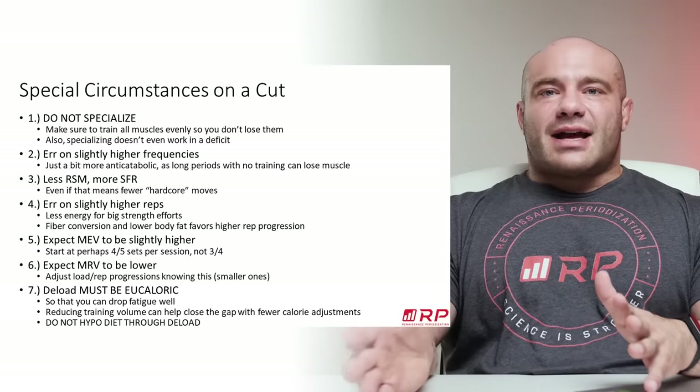A lot of people say, 'I'm bulking, I gotta do more.' No — you will eventually do more, but start with less and you get the best of both possible worlds. For deloads on a bulk, they should be eucaloric as well. The first couple of days after your accumulation phase you're still recovering and growing, so you can eat hypercaloric, but in the last couple of days ease back to eucaloric so you feel better and are ready to eat more when the next mass gain phase starts.